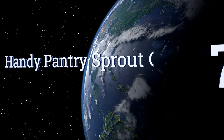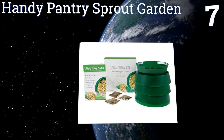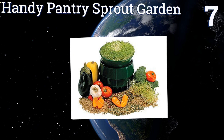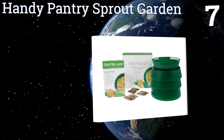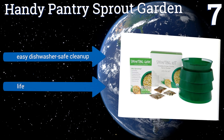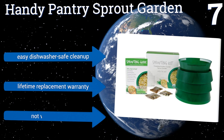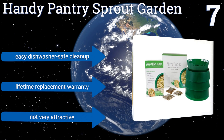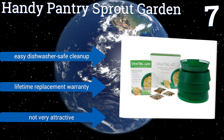At number 7, if you want a continuous supply of nutritious shoots for a crowd, the Handy Pantry Sprout Garden is the answer. The levels in this stackable setup are opaque, so you can sow different crops at the same time, but they won't green up until you expose them to light. It offers an easy dishwasher-safe cleanup and a lifetime replacement warranty, but it's not very attractive.